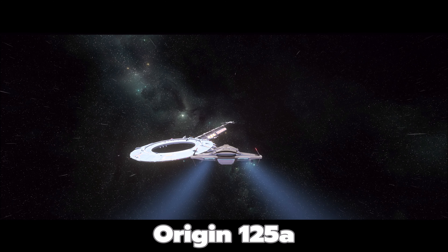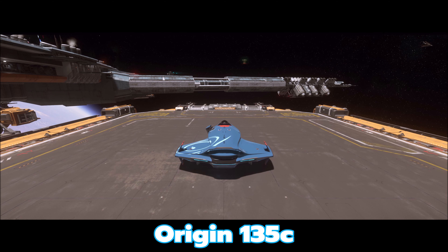Let's move on to the 135c — this is the cargo variant, and it comes in this blue color. I'm not sure I like the blue; the white actually looks the best to me out of the three color options. All these ships are essentially the same on the inside. I really love how they have this door open with the stairs coming down — really cool animation. It takes a small page out of the Cutlass's book, though the Cutlass stairs are a bit more dramatic.